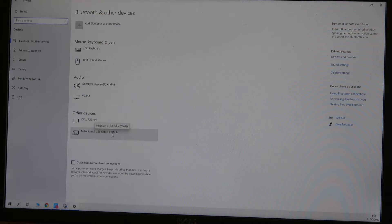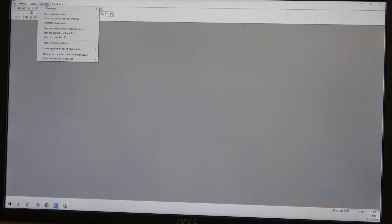That's how you find out what COM port you're using. You can start a new project from here if you want, but as a service engineer what I'm going to do is read what's inside the controller. I can see options: read from controller, clear the content of the controller, control diagnostics, start controller with reset saved values. I'll just read from the controller.